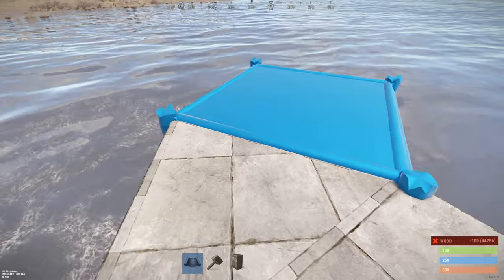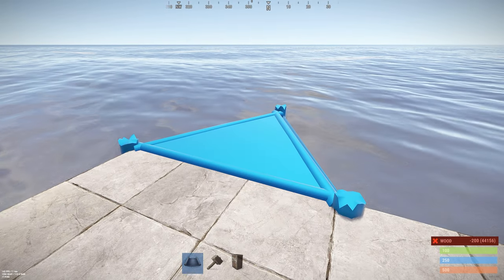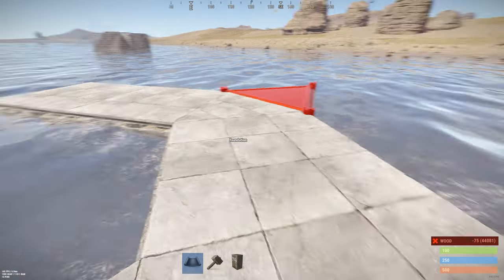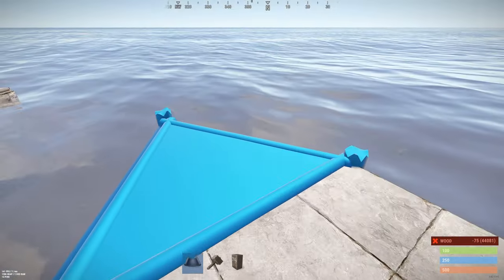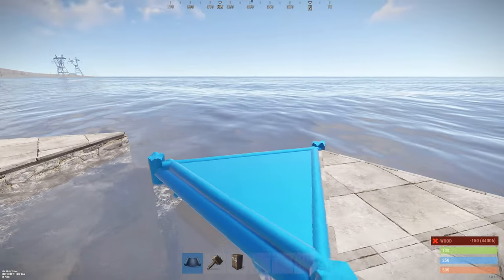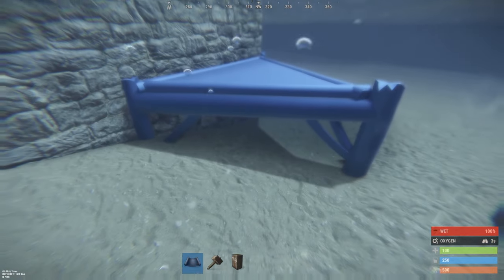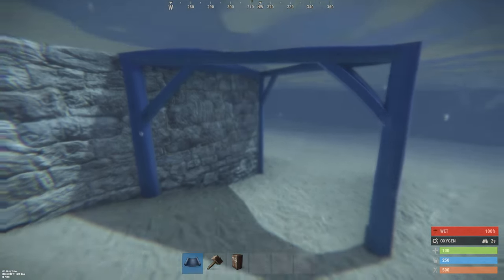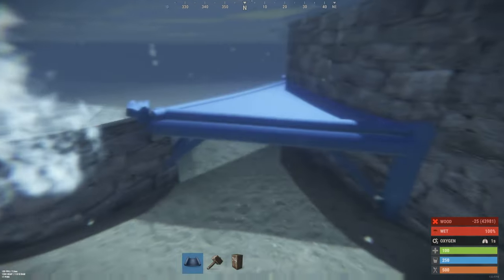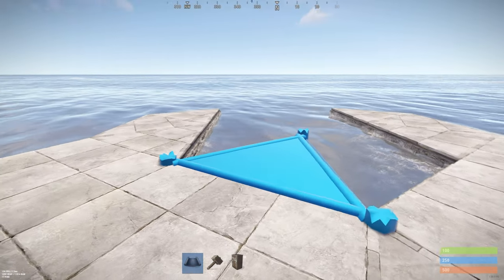Get two normal foundations and put them on either side. Then get the triangle foundation and build three squares out — one, two, three — and do that on the other side as well: one, two, three. Now take the triangle and go on the water. You can place the triangle on two levels; you need to build it right on the water so both boats can get inside the base.